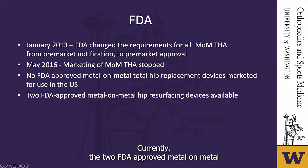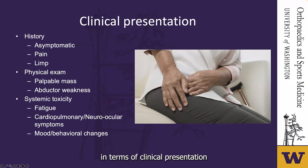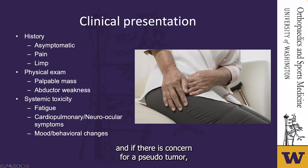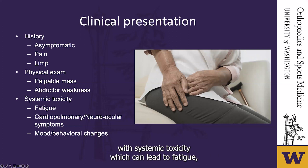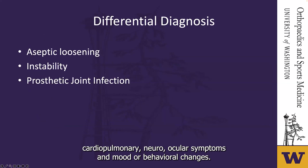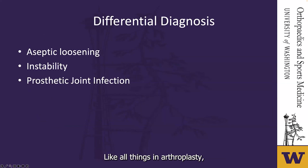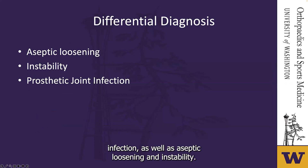In terms of clinical presentation, complications can be asymptomatic. However, there can also be pain and limping, and if there is concern for a pseudotumor, there can be a palpable mass with abductor weakness. There have been reports of cobaltism with systemic toxicity, which can lead to fatigue, cardiopulmonary and neuro-ocular symptoms, and mood and behavioral changes. You also have to have an astute eye to look for signs of prosthetic joint infection, aseptic loosening, and instability.